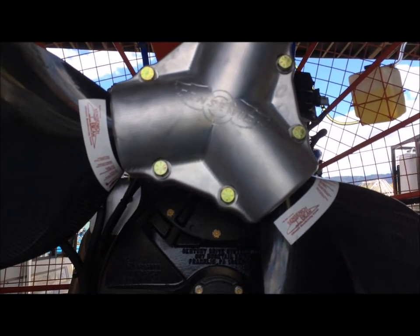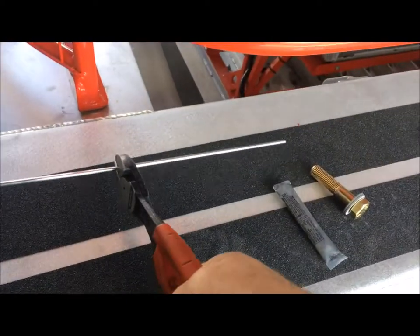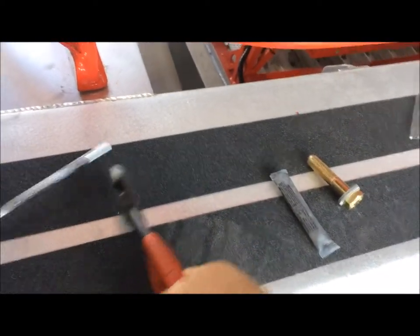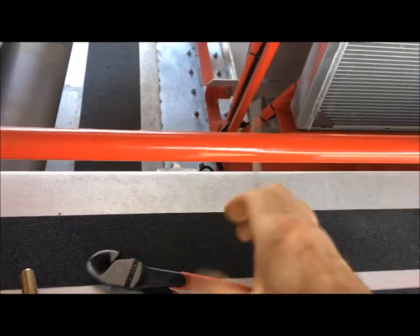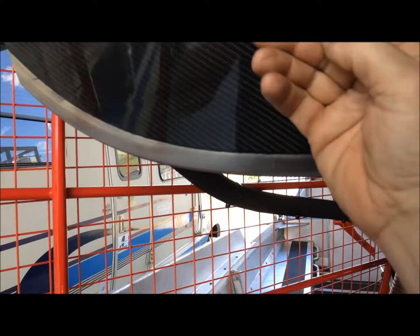It's always good to check them every 20 hours. Once you cut your little piece of material so it's exactly the same, you're setting with your trailing edge, and that obviously sets your leading edge for the exact pitch. When you do that on all three blades, your propeller will run very smoothly.